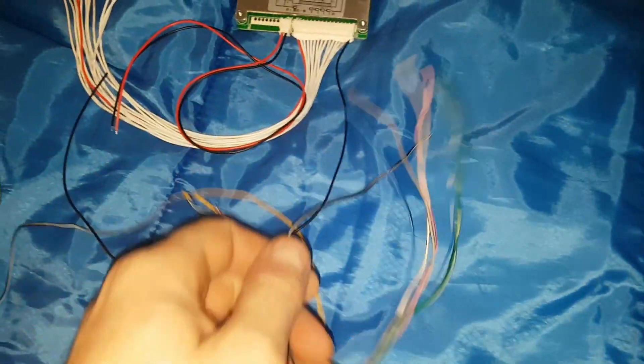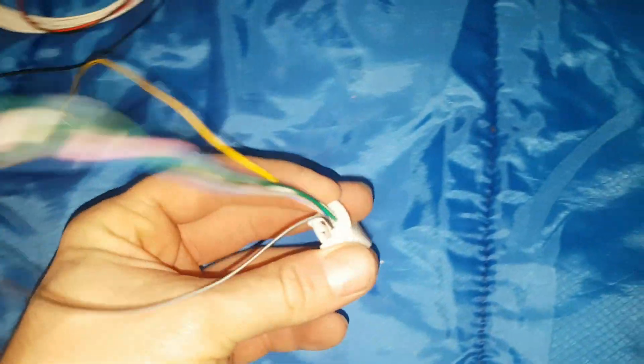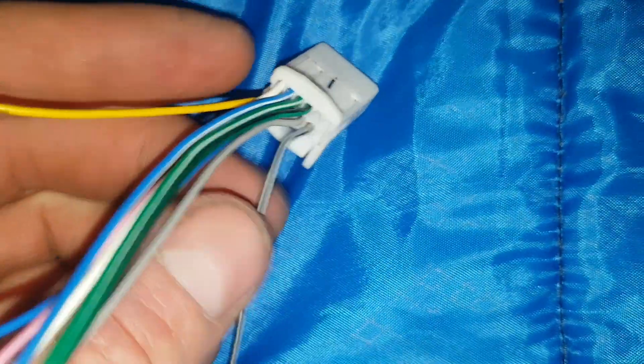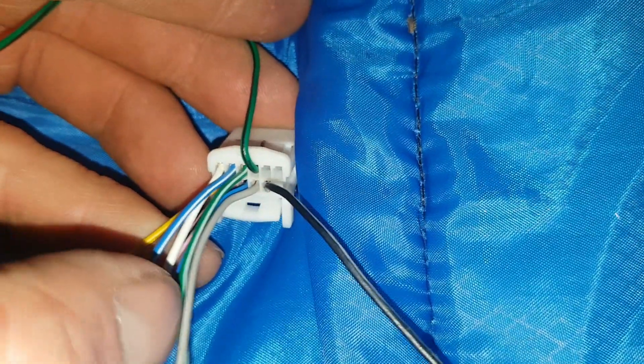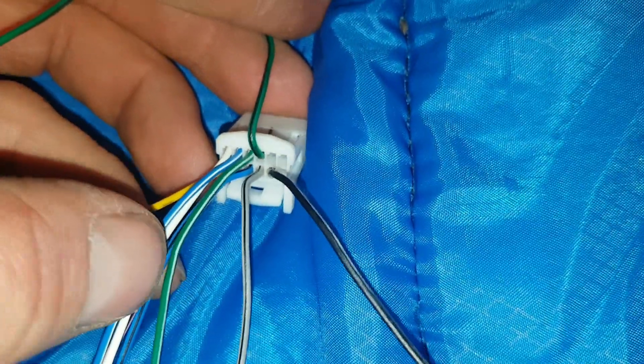Once those two are bonded together, on this plug on the bottom right you have the black wire with the white stripe. Your next wire is one row up - the green wire with a black stripe - that is your second one. It alternates up and down, so the black is first, the green with black stripe is your second. This gray one with a black stripe is your third wire. Then this green one with a white stripe is your fourth wire, then back down again.